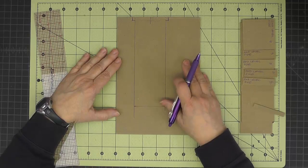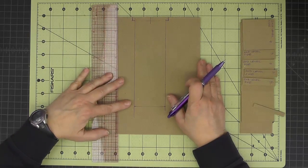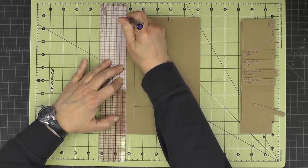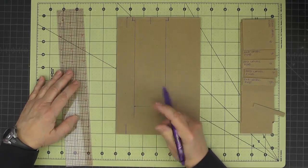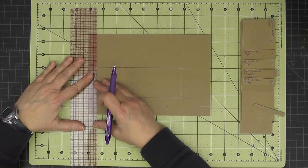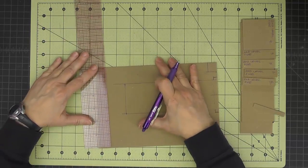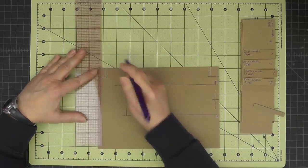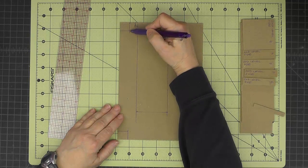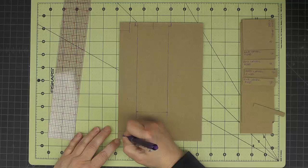Then we have two more notches to draw for our back corner towers. I've got this oriented now so that the notch opening is to the top. From the left side, I'm going to draw in three-quarters of an inch, and then each of these notches is five-eighths of an inch wide. So these two notches come in three-quarters of an inch from the left side and then up five-eighths of an inch — they're rectangles. So we're going to cut out these two corners.